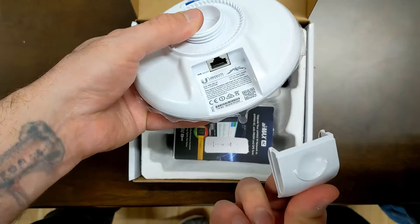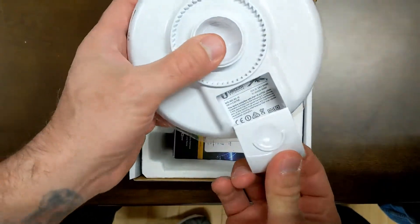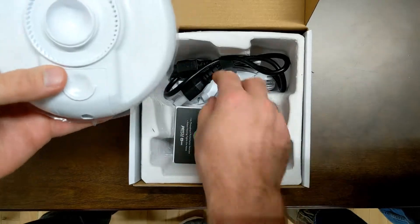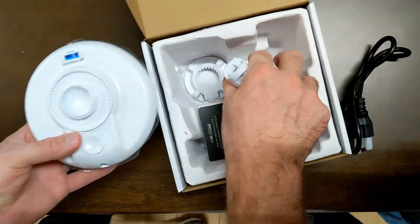It has a protective cover to protect the PoE injected Ethernet port. This part is for the joint that allows you to adjust it.